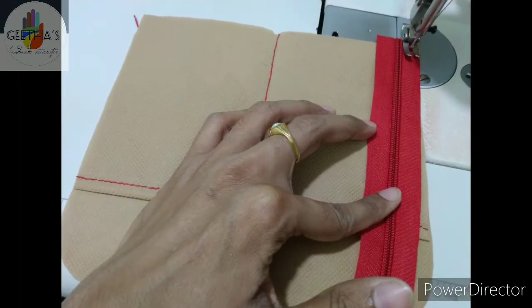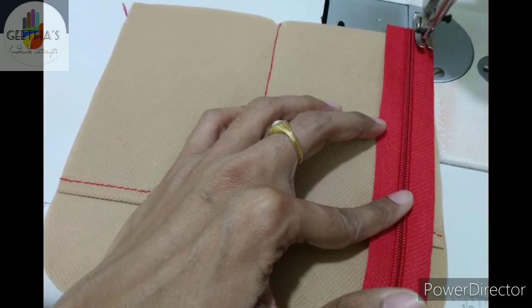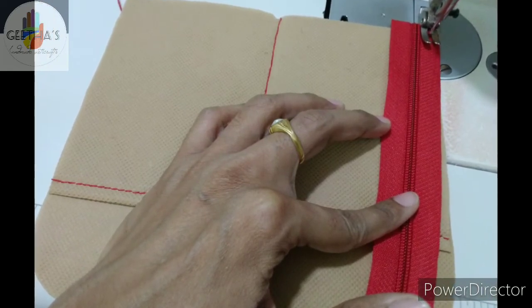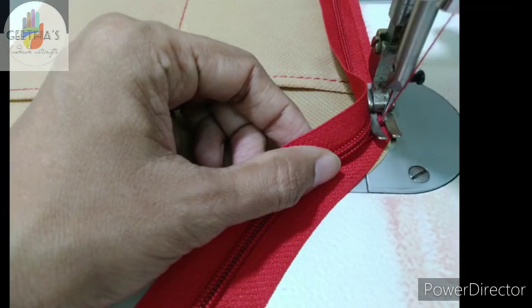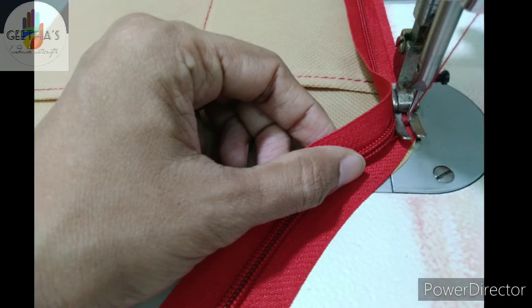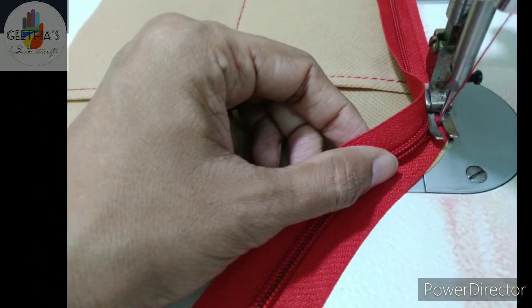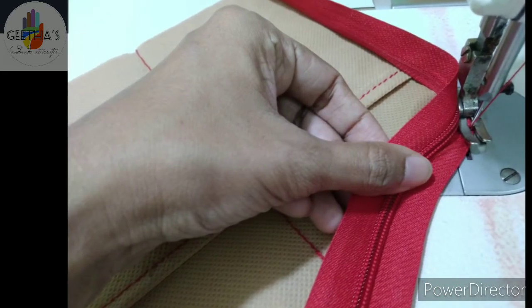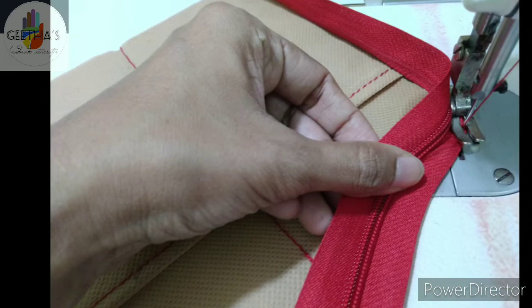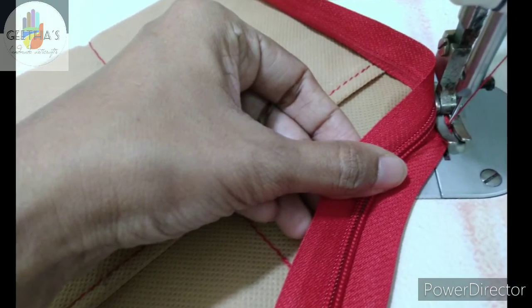This is the same jute as the linings. You can add the jute — the same jute as the linings — in the pocket. This is the pocket piece. The shape is a small jute piece.